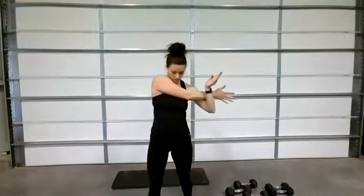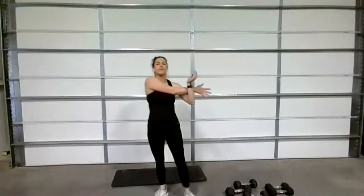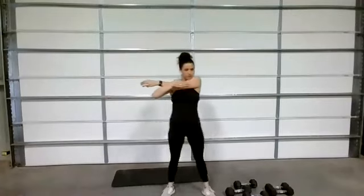Let's stretch your arms out — bring one arm across, pull it in. Even when you are stretching, you're engaging those abs; they can handle it, squeeze them right now. Switch arms. Good job showing up for yourself on a Monday — never miss a Monday. Bring it behind your head and reach.